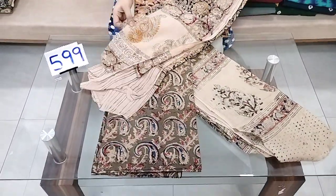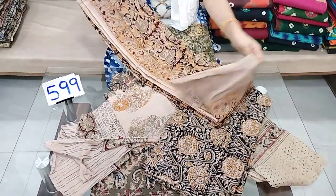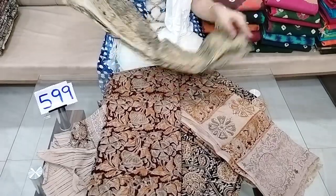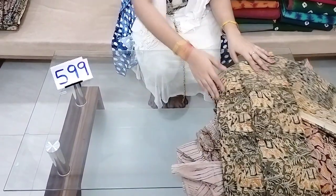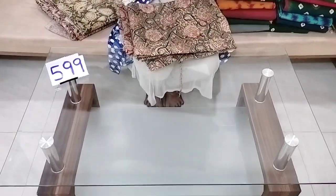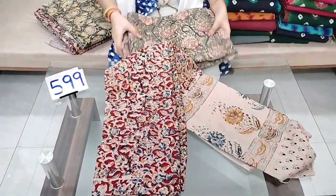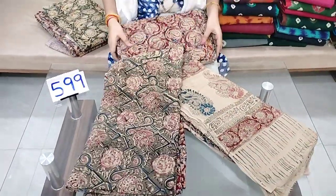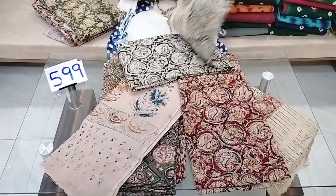This is available in dark and light colors. This is a vegetable dye print. You can store a whole coat and the top piece. I am going to show the bottom and top together. The same design is available in different color combinations.